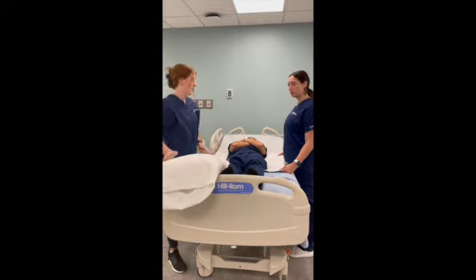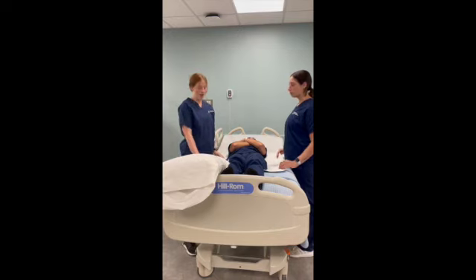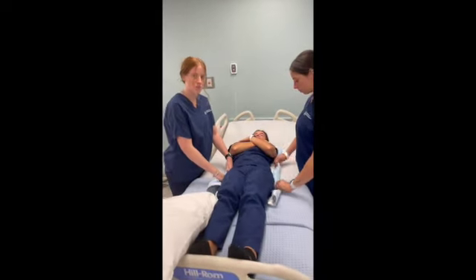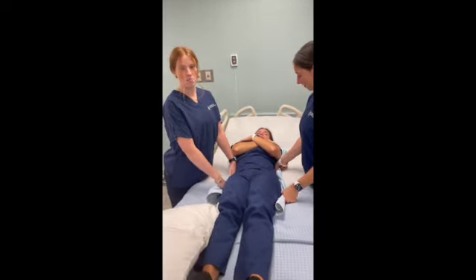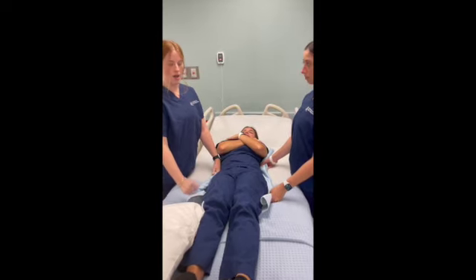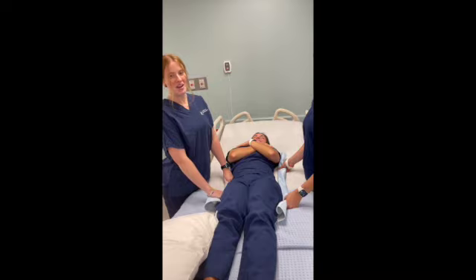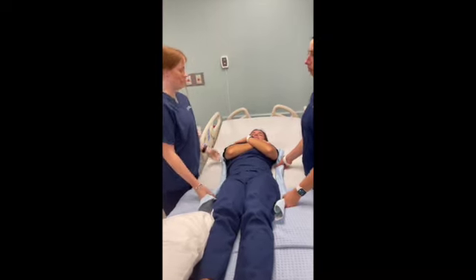Under the patient, you should have a draw sheet or a chucks pad. Fold it over and get as close to the patient as you possibly can. This prevents shear — you don't want to drag the patient, you want to move them.